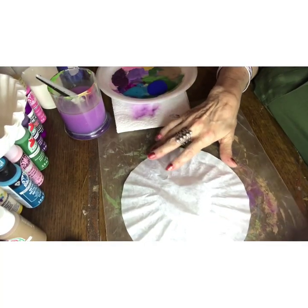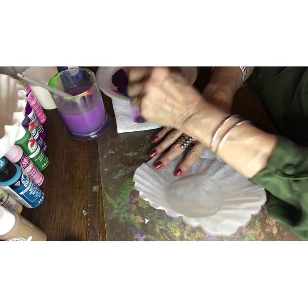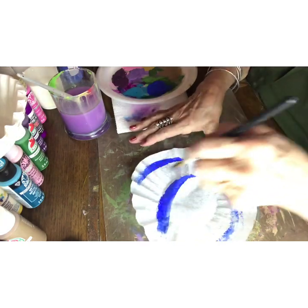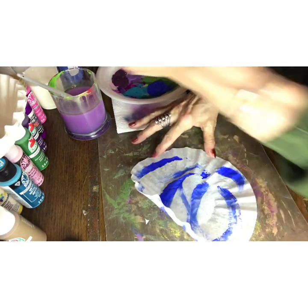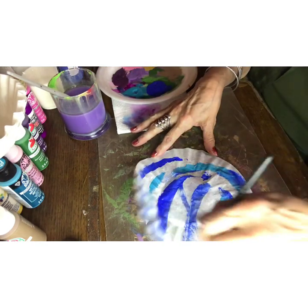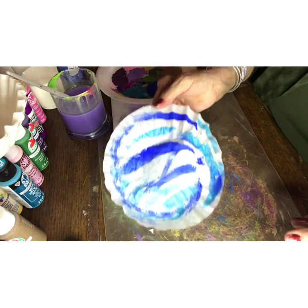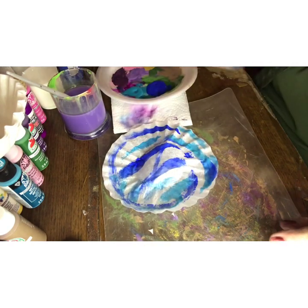So we're going to take our first coffee filter. We're going to load our brush up with some paint. All you do is make scattered lines — no rhyme or reason. Wash that out, take a different color, add that in. I know it looks crazy, but trust me, once we're done with these, it's going to look fantastic. That's really all there is to making them. I have another one done already, you can see here.